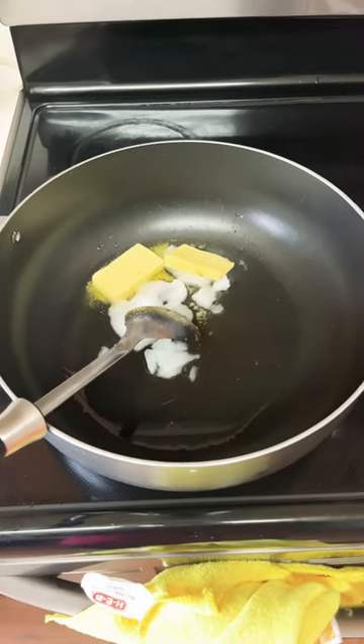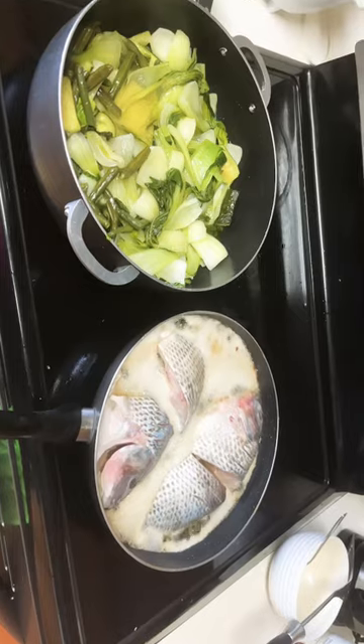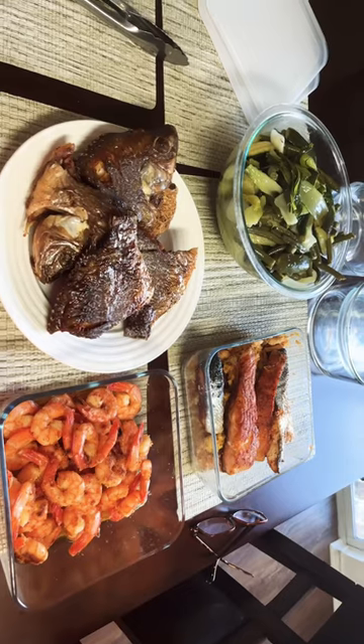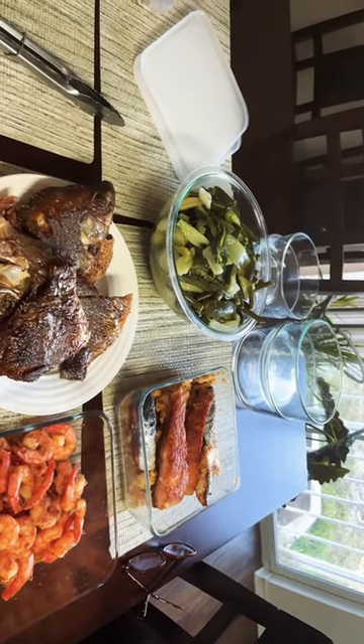I'm heating oil for the vegetables right now. The vegetables have been cooked, just waiting for the fish. I'm done cooking, so this is the final thing. I'm just gonna put it on those packs.